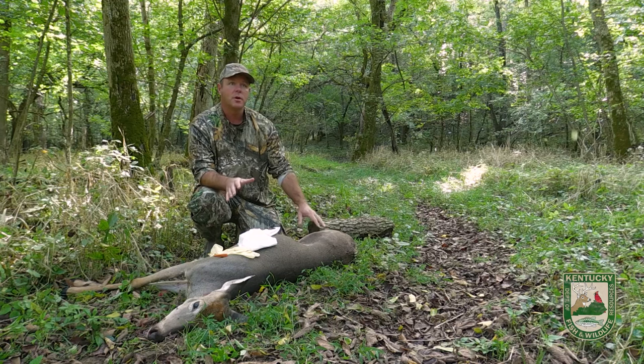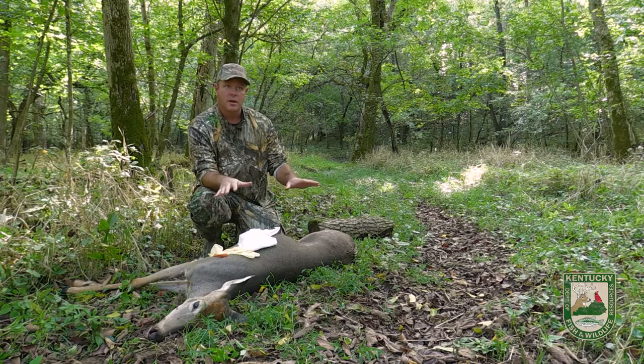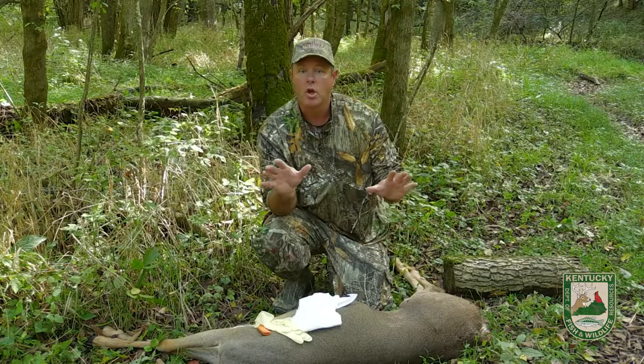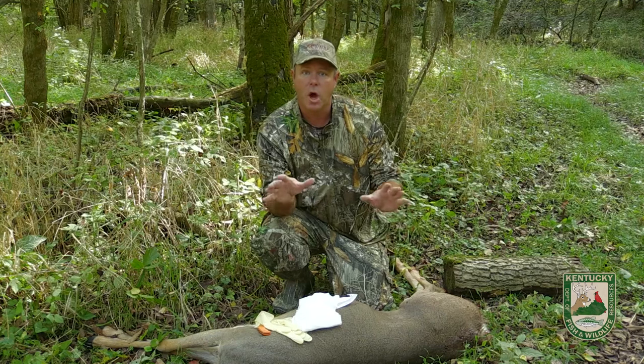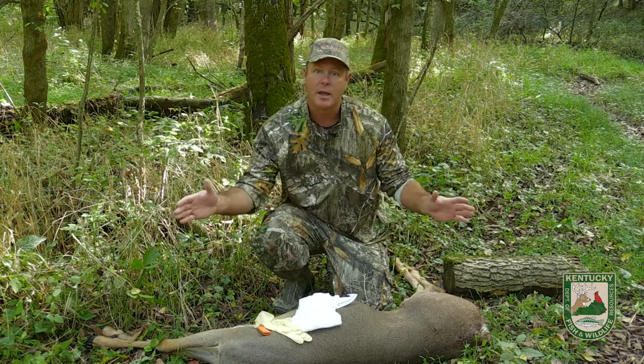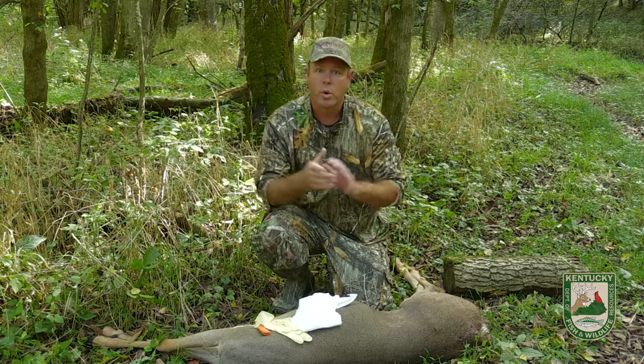This is a legally harvested deer and our game log has already been filled out. We've already telechecked this animal. That's important because if you haven't telechecked your deer and you're in an area where you can't get cell phone reception, you're going to need to leave proof of sex on the animal. That's already been done in this case, so we're going to demonstrate how to get all the meat out, leave the rest of it here, and transport it out.